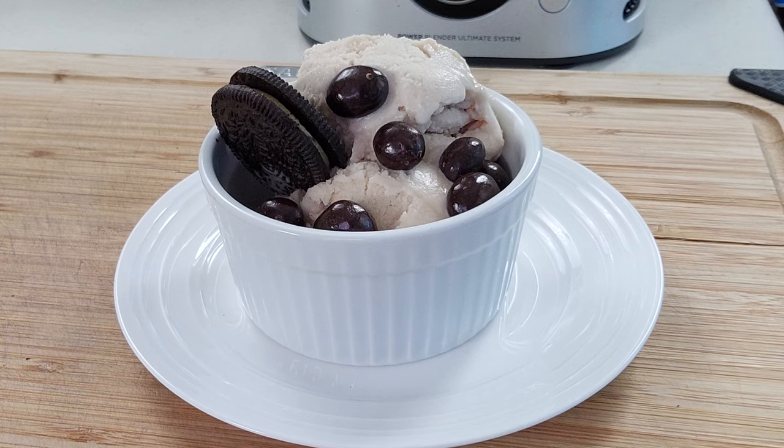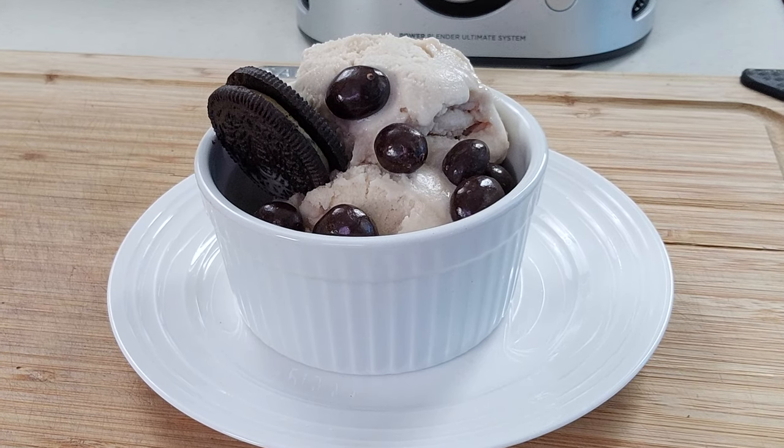Welcome back everybody. Today we're going to be making some more protein ice cream with no sugar, and today's flavor is going to be cappuccino cookies and cream. So you ready? Let's get into this.